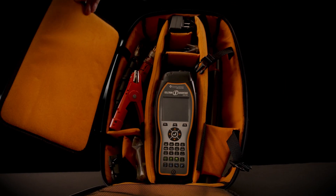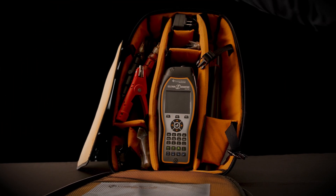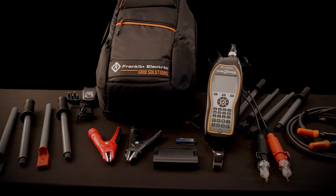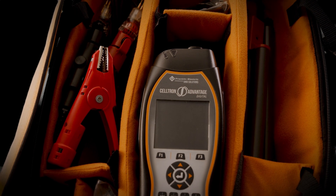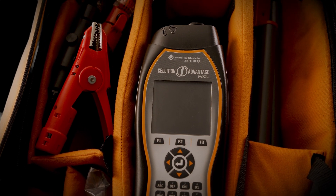Advantage Digital is compatible with all accessories — all cables, all probes, all clamps. So a fleet owner of legacy Advantage can safely introduce the Advantage Digital without having to reinvest in any accessories.